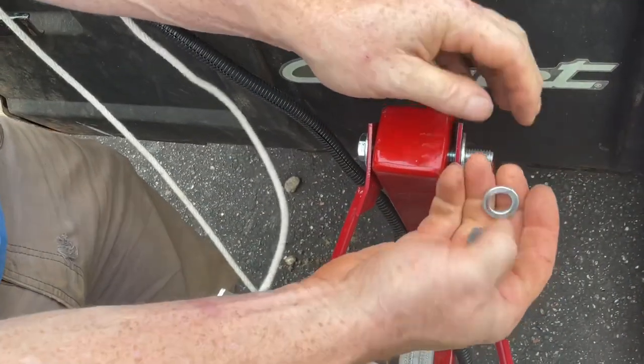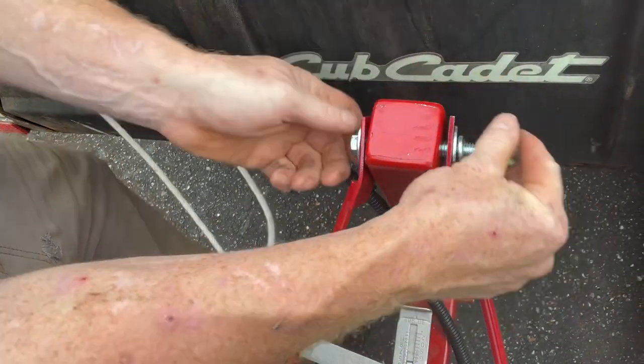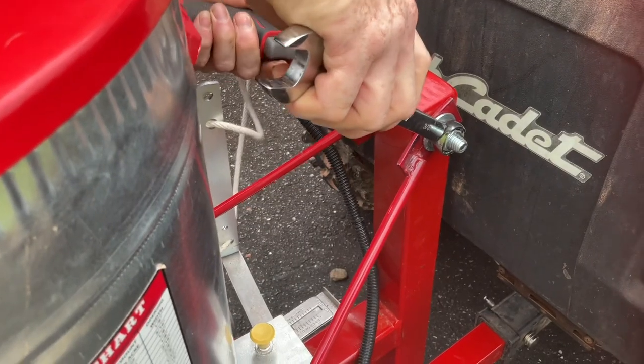Attach the brace rods with the long 3/4 inch bolt. Utilize a washer and lock washer while hand tightening, and then secure with your wrench or socket.